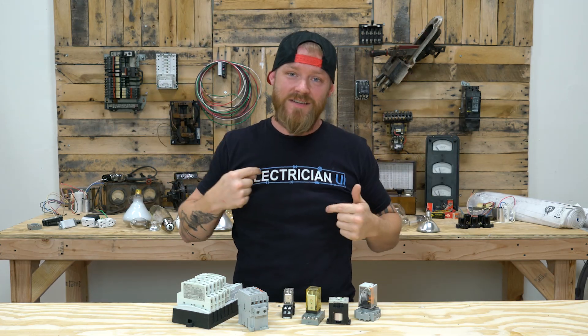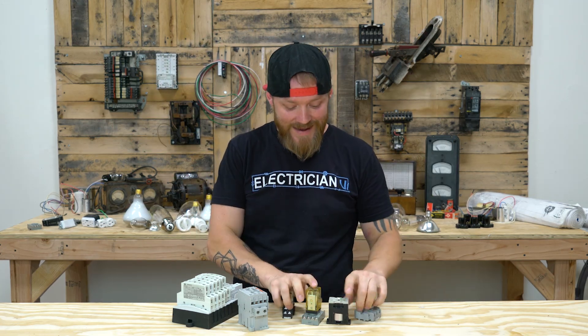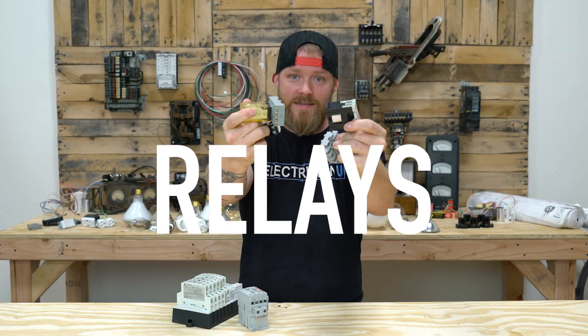What's going on everyone? This is Dustin Stelzer with Electrician U and today we are going to talk relays.